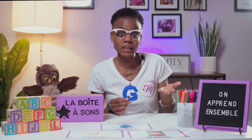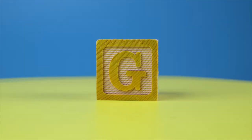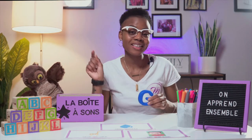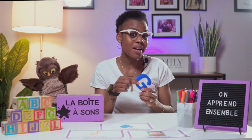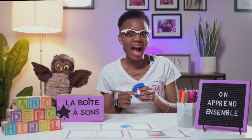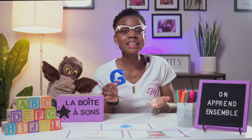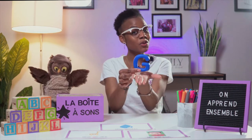Alors, faites les sons avec nous. G. Et G. Voici la lettre G de la boîte à sang. G comme dans le mot garçon. G comme dans le mot girafe. La boîte à sang, la boîte à sang. Apprenons ce beau son.